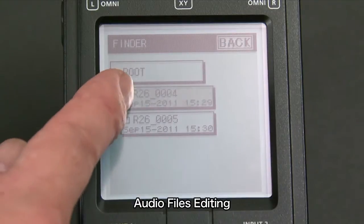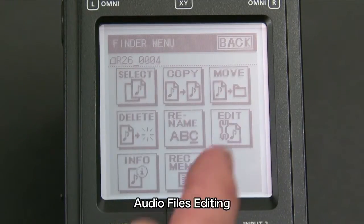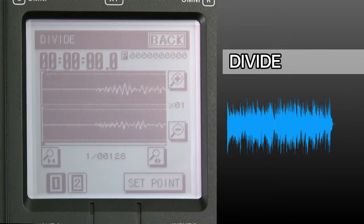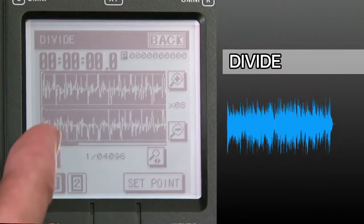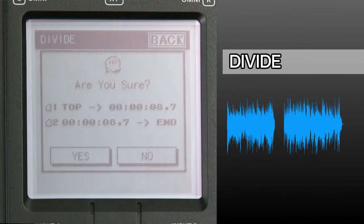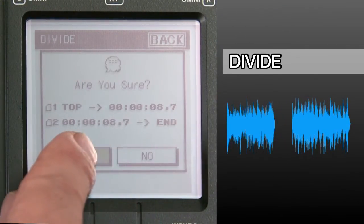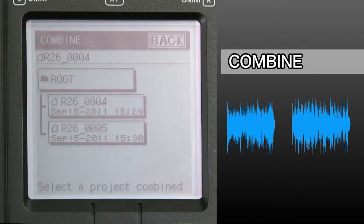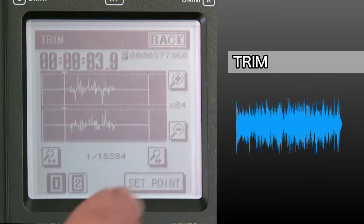The R26 is equipped with essential file editing functions: divide, combine, and trim.